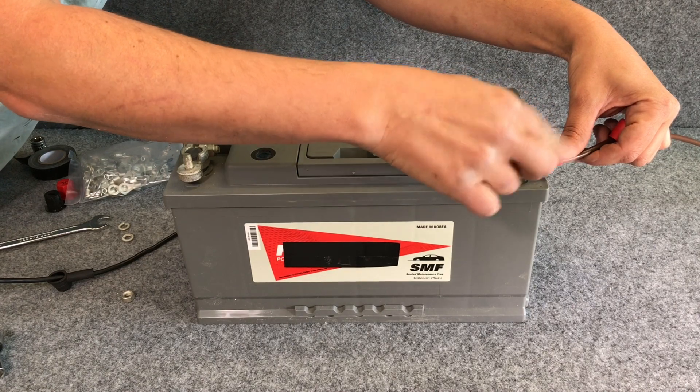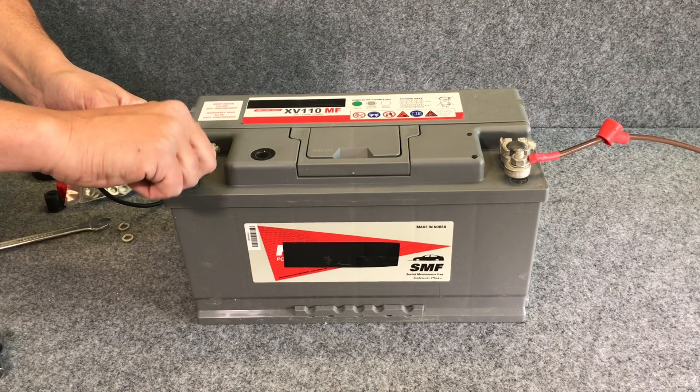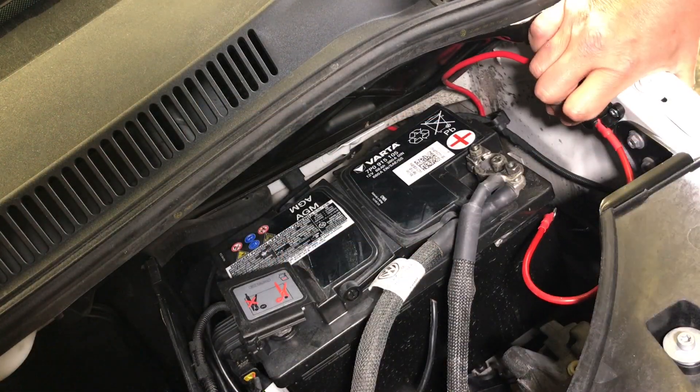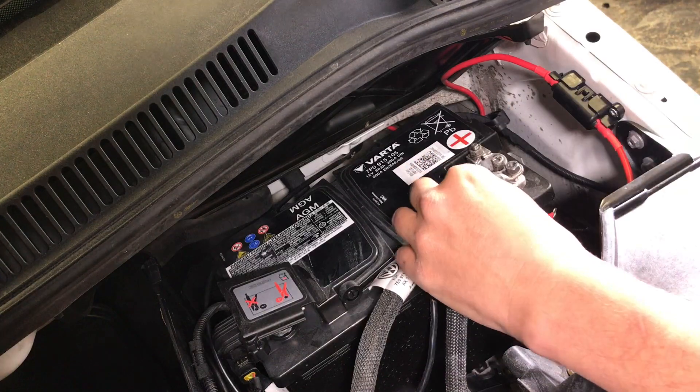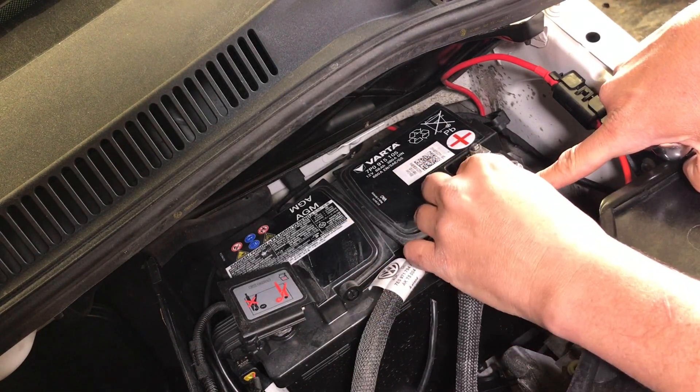It's then simply a case of connecting to the auxiliary battery. Finally, connect to a chassis ground next to the vehicle battery and connect to the positive terminal. The universal wiring kit includes the positive mega fuse and holder.